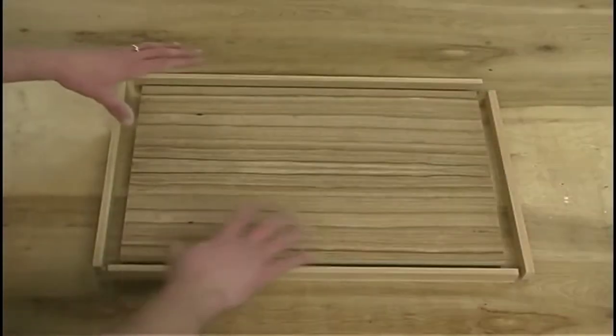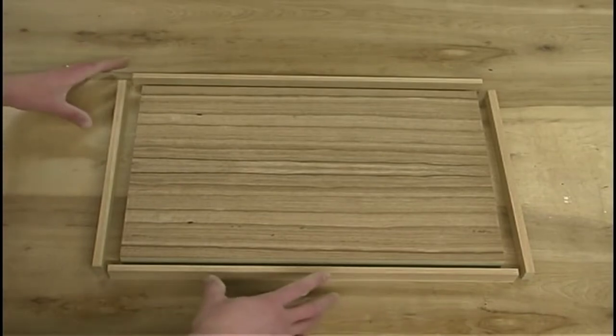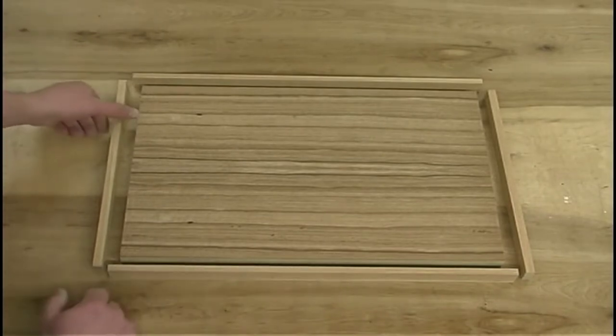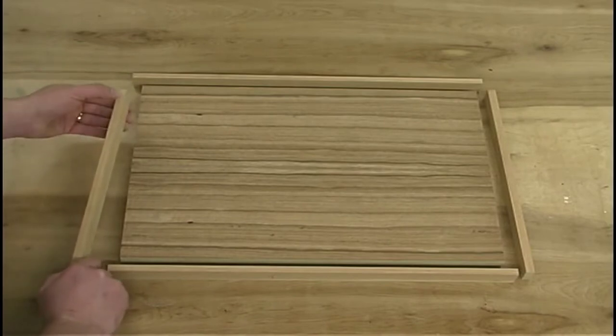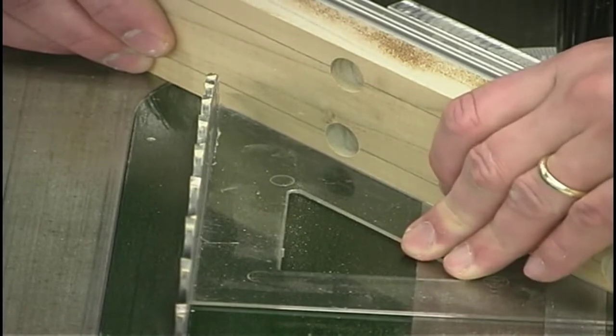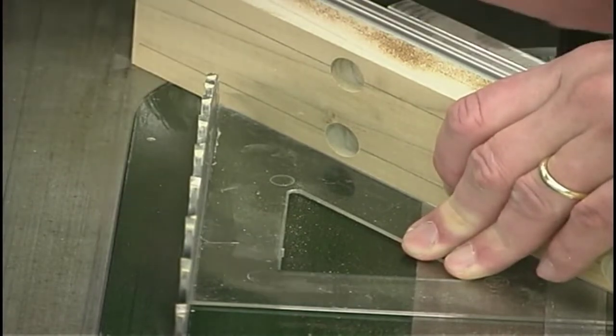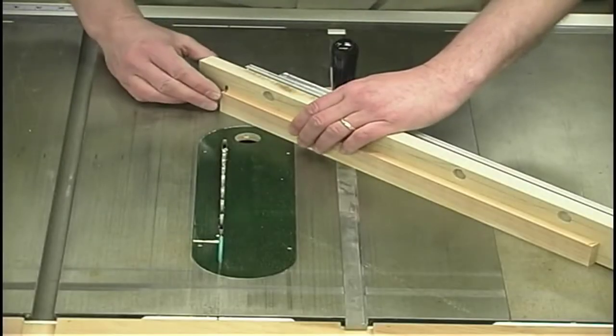I've got everything rough cut to size at this point. Now what we need to do is miter the corners and bring everything together to assemble it. To make these nice tight-fitting miters, I like to use the table saw. Compound miter saws are a wonderful tool, but I find that doing it at the table saw I gain greater precision. Never trust the calibrations on your machines — whenever possible, use drafting triangles or precision squares to do your setups. Now we can go through and miter one end on all four pieces.